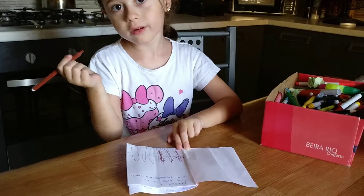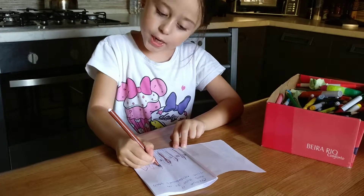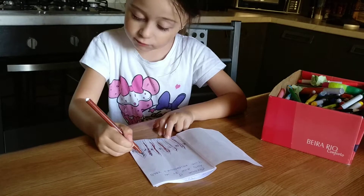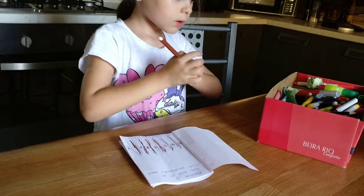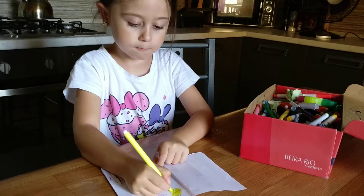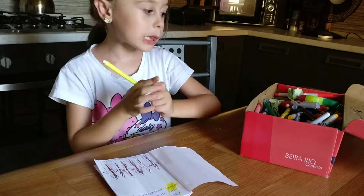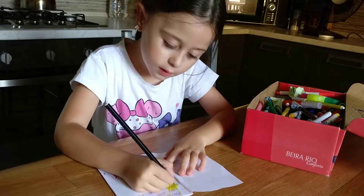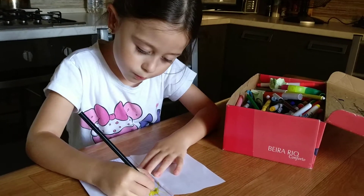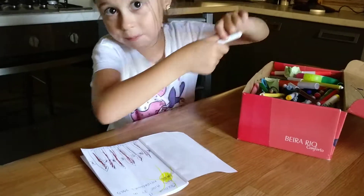Now we go out from the door and do it. Then I will record another video from Wreck This Journal because today I'm only going to do this one of Wreck This Journal. I have a lot of yellows in this one — look how many colors I have. Now we're ready for the sun's lips.